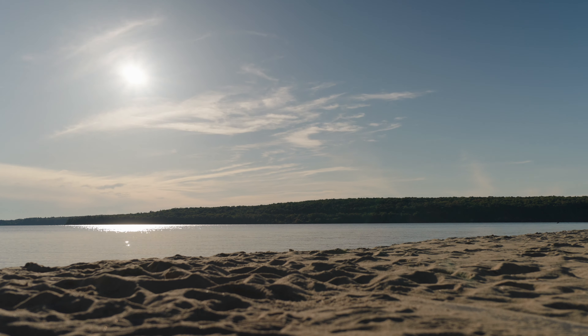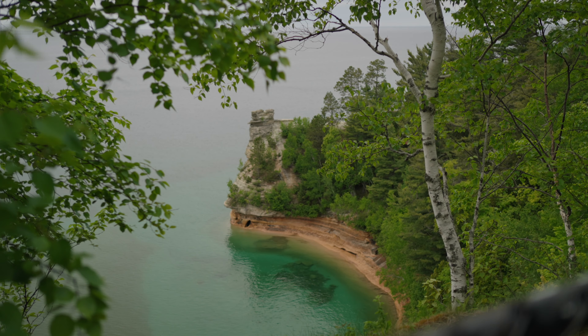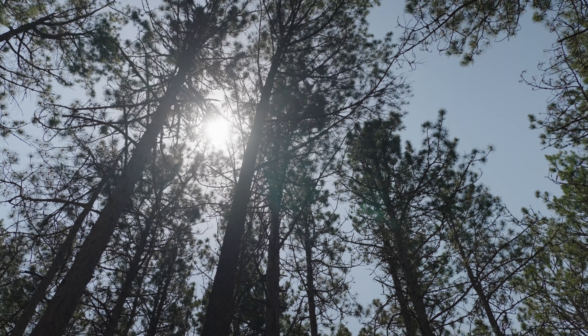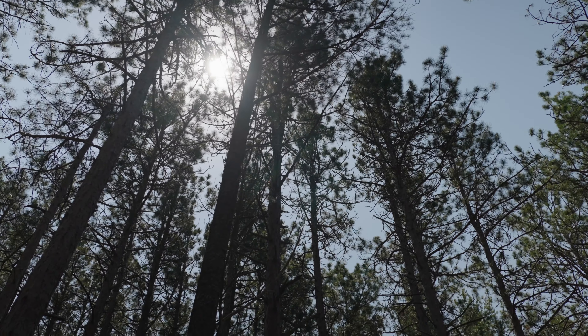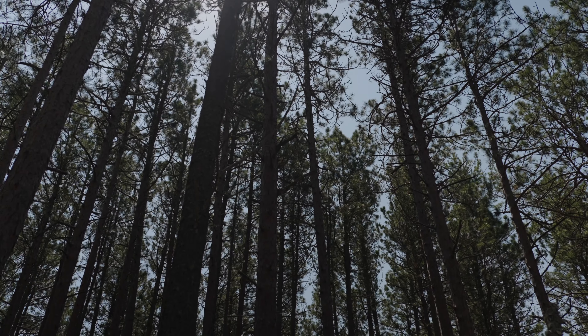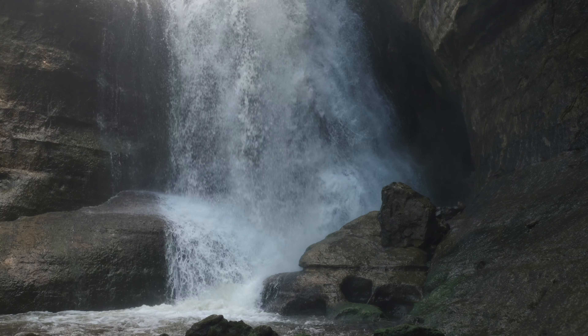Besides that, there's really nothing super special about this lens — it's a newer lens, it's tack sharp, and it doesn't really have any interesting characteristics like the Helios lens. However, if you're just looking for a 35mm lens that's really fast at f1.8, has tack sharp optics, and really fast autofocus, then this is pretty much the lens for you, and it comes in at less than $400.